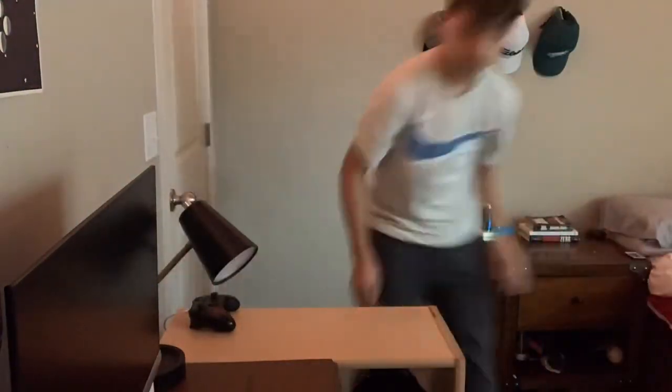All right guys, so I finished my desk, completely done, and I'm very happy with the way it turned out. So let me just tell you the process before I show you guys. I got everything out, put everything together, realized that I'm gonna need to reroute all my cables. I'm just not gonna show that on camera because that takes an hour or two, so I'm not gonna film it.